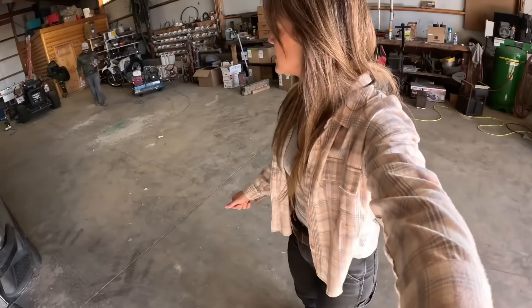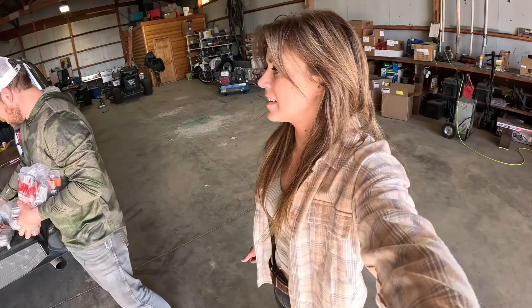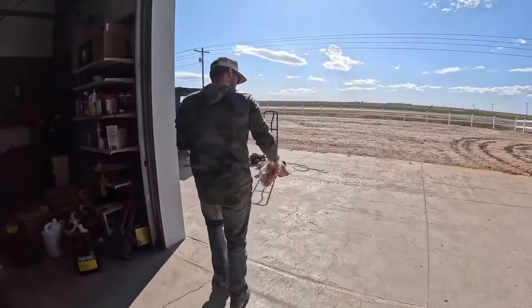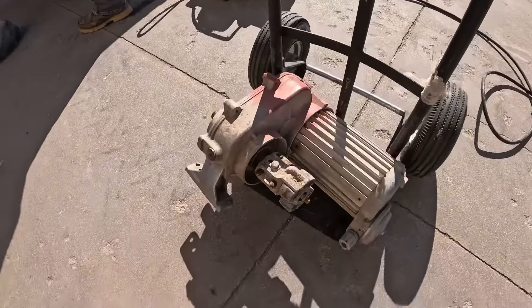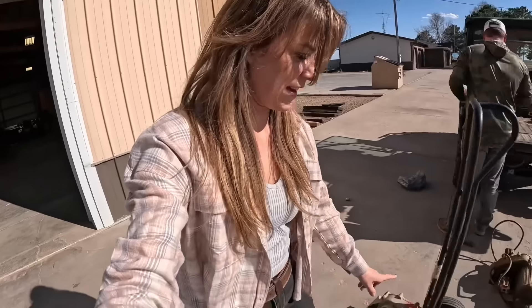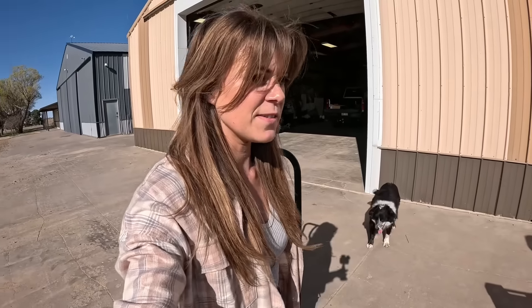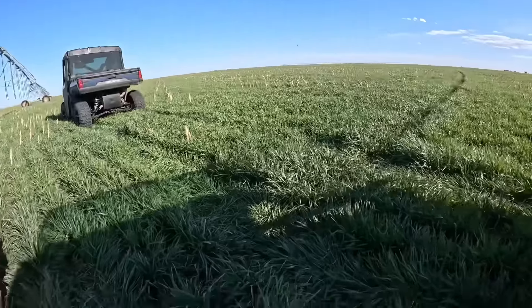Yesterday we showed you how to basically take apart a whole sprinkler when it comes to the nozzles and replace all of those. Today is Zach's favorite thing — he's going to demonstrate and replace a couple of center drives and lots of U-joints. I already did one thing wrong by helping him get it out of there and then placing it directly upside down on the ground, which you're not supposed to do. We made it out here, and here's a weed update.